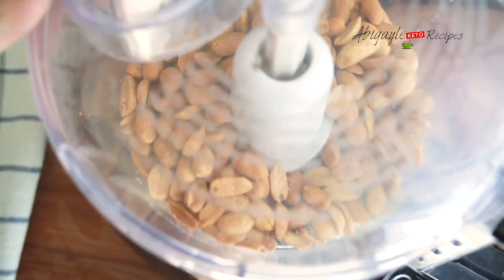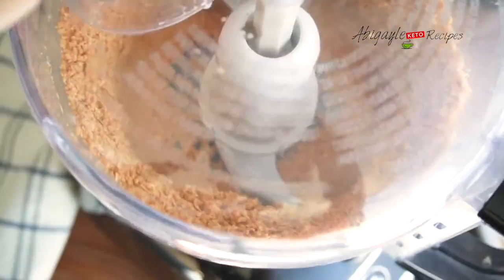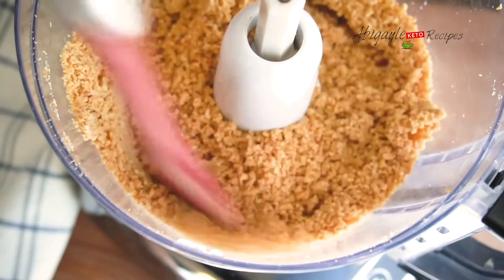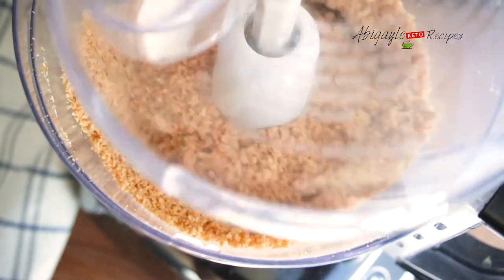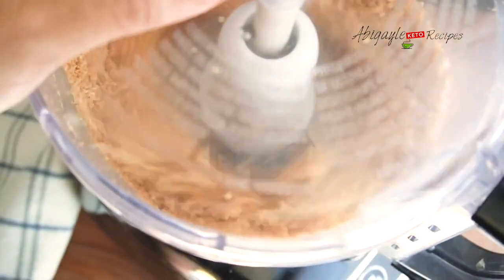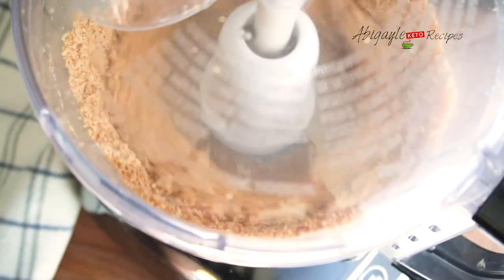You're going to keep opening the lid, stirring them together, grinding them again and again. After 2 to 3 minutes of grinding, I'm going to stir them and then put back the lid on and continue to grind them. The more you grind it, the softer it gets.